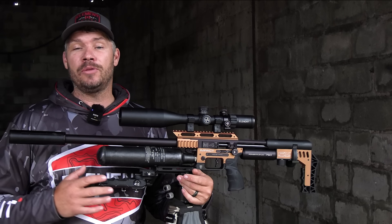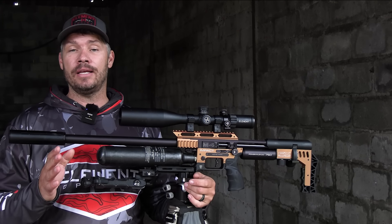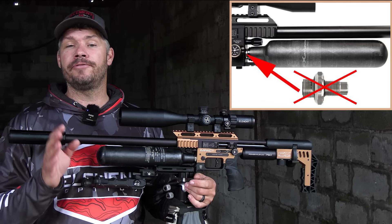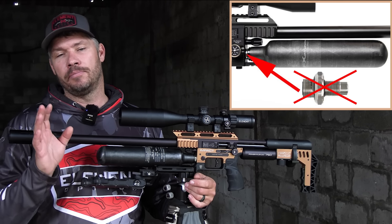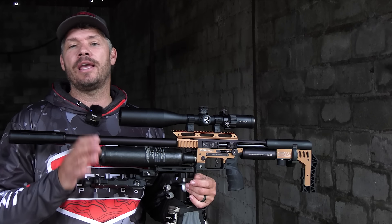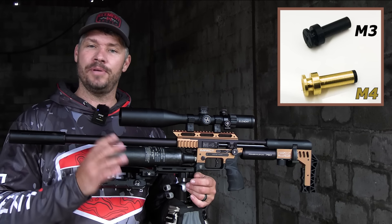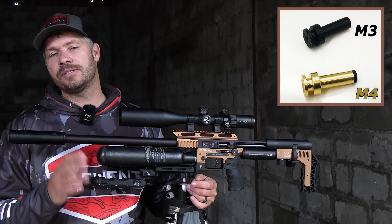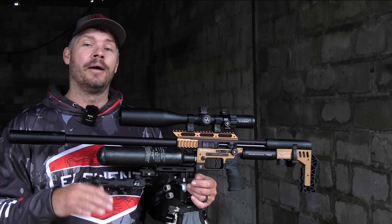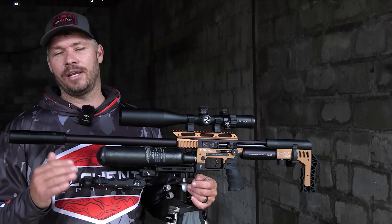The last upgrade I want to point out on the new M4 Impact is the new regulator system. First off, FX has removed the first regulator behind the bottle, which you used to get on the M3 Impact. The reason for this is that they have replaced the Delrin piston in the main regulator body with a brass piston. The brass piston can handle much higher regulator pressures, and that means you do not need that first regulator anymore.